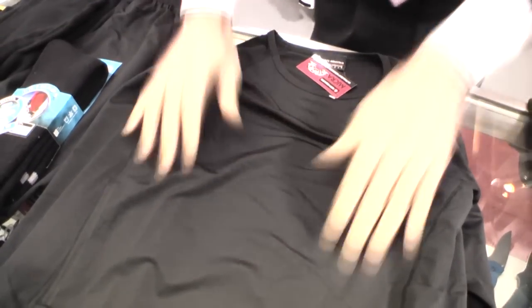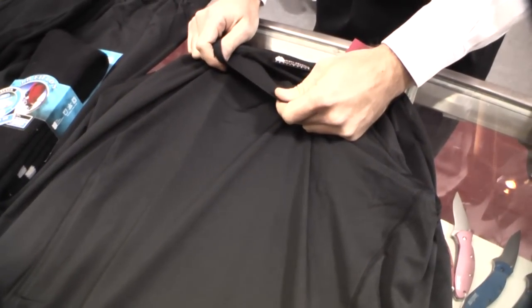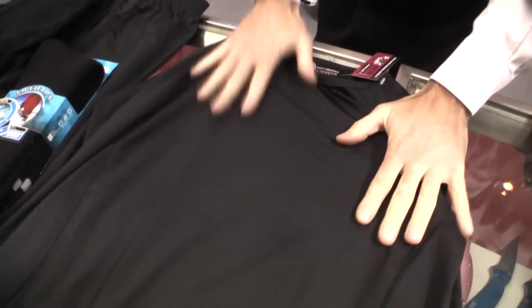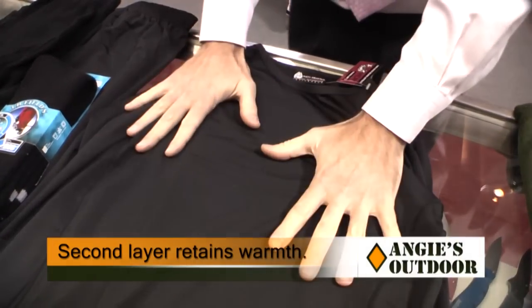This is a lightweight top — you'd wear this directly against your skin. It's a lycra or spandex mix. You can also wear wool directly against your skin, and from there you'd move on to an additional layer.